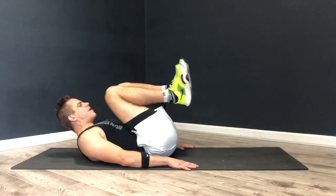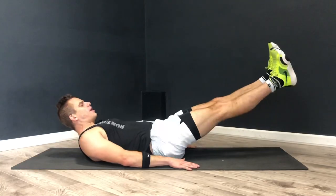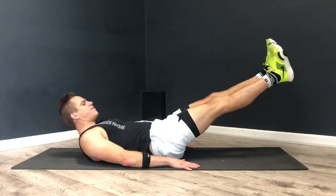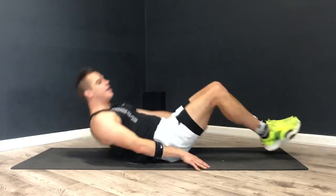Feel those abs already, right? This workout routine is a really good thing to do at the end of one of your workouts, just to finish off those abs. Three, two, one. Nice.